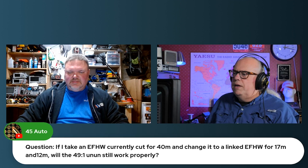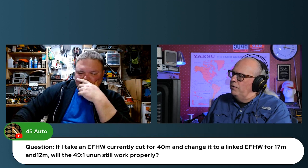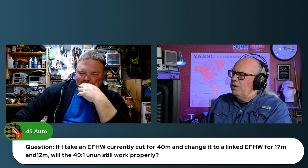We were talking about NFED half-wave antennas. And 45 asks: if I take an NFED half-wave currently cut for 40 meters and change it to a linked NFED half-wave for 17 and 12 meters, will the 49-to-1 transformer still work properly?